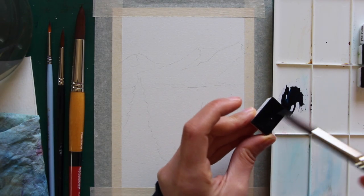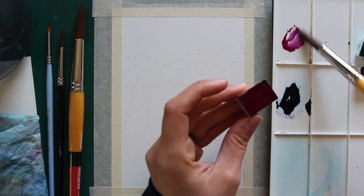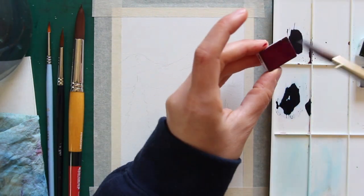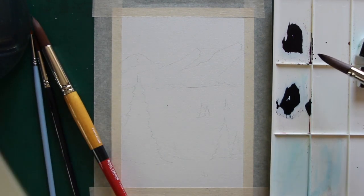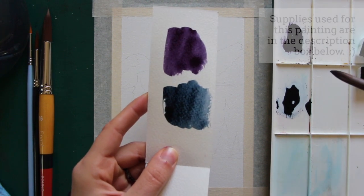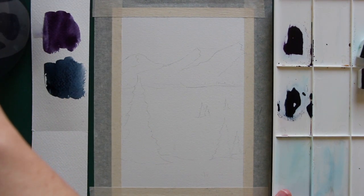We're going to go ahead and get started with painting in the sky. I'm going to be using indigo for my blue and quinacridone lilac for my purple. Since the beginning I knew I wanted to create a pretty dark looking sky — like it's later in the afternoon, nighttime almost — because the majority of this painting is going to have a lot of light values, and by creating this contrast between a very dark area and a very light area we can create a lot of impact and interest in our piece.